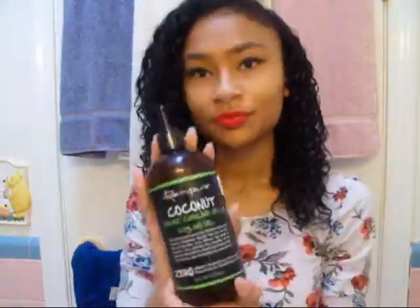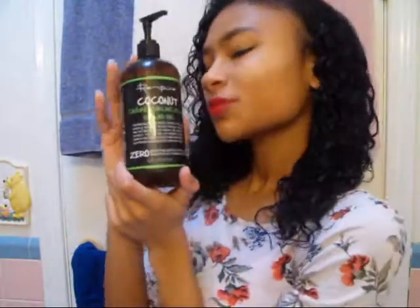I just rake it through my curls. The next product I use is another Ren Pure product — it is the gel. I really love it because it's super light. It makes your hair smell really good because it has coconut in it, and if you read the ingredients, you can basically pronounce all of them.